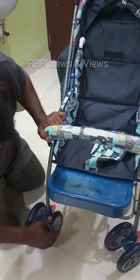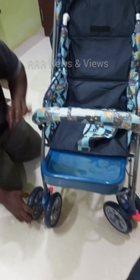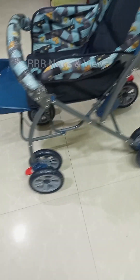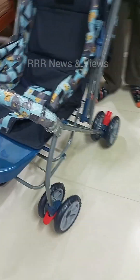There are locks on all the wheels where you can push them so that the wheel doesn't move. Once you remove the lock, the wheel moves freely — it's an easy mechanism and also a safety mechanism.